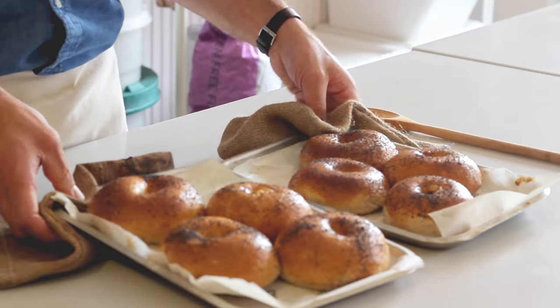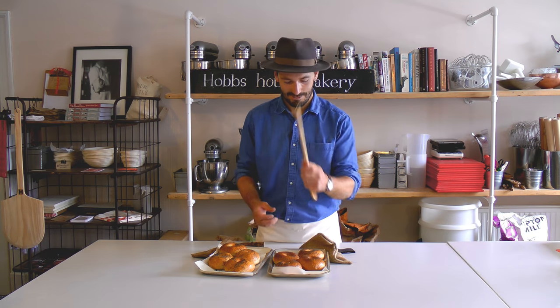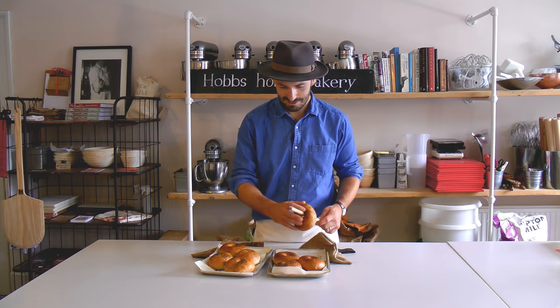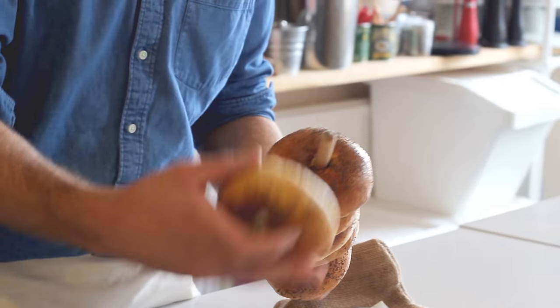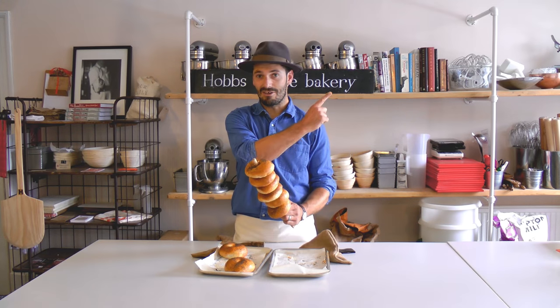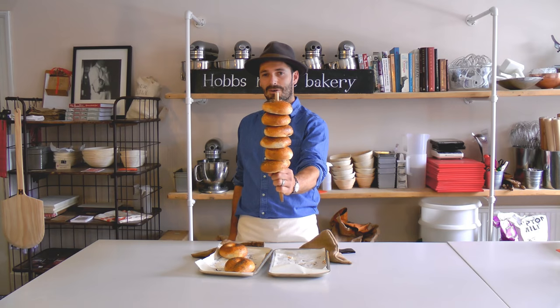Look at those — they look absolutely beautiful. They smell amazing and they're golden. I'm just going to stick them on a stick because that seems like the right thing to do with a bagel. If you want to see a recipe that's more than just your usual smoked salmon and cream cheese, check out the video coming up soon. But until then, that's our New York style sourdough bagel.